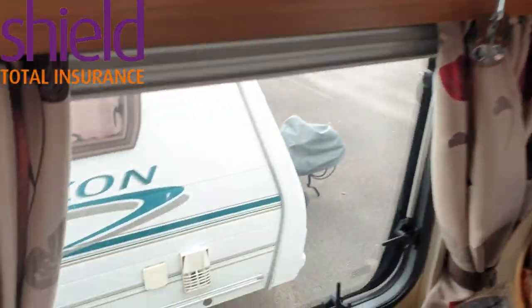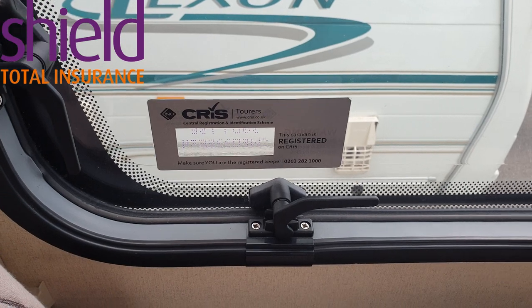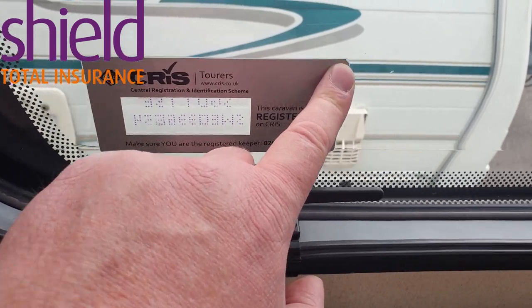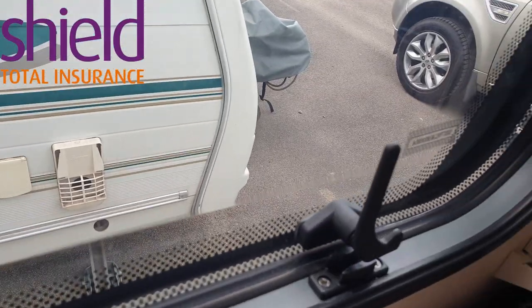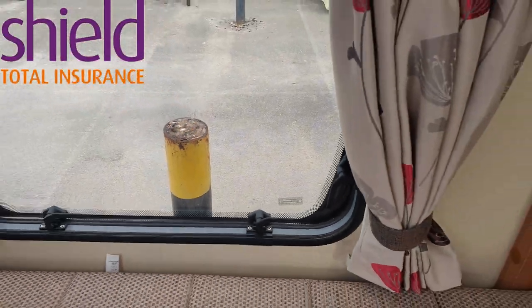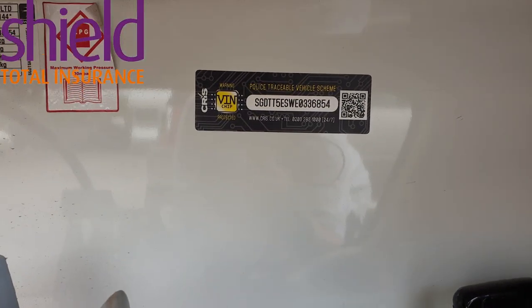I haven't put the main window sticker on just yet, for reasons I've already mentioned. I just want to check whether I'm supposed to remove the existing one first — I did have a go at removing it and as you can see it just took a little chunk off the corner; I've got a feeling it's going to leave a really sticky residue. I've put lozenges on the side and on all the other windows. The one in the gas locker is on, as you can see.